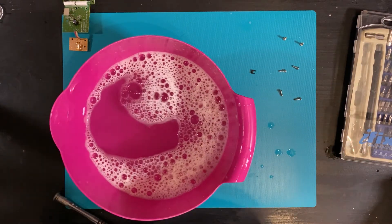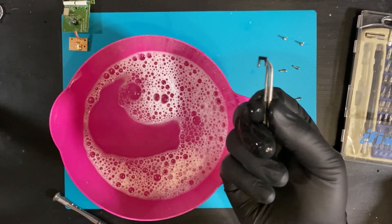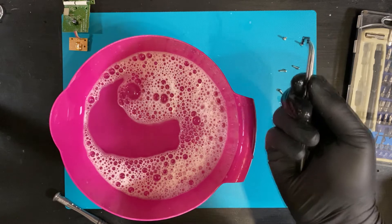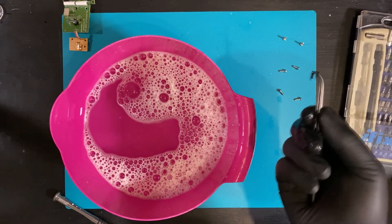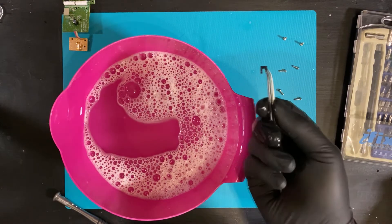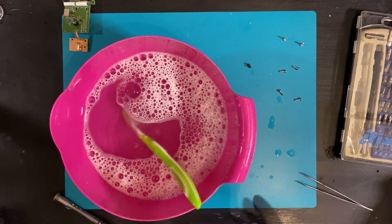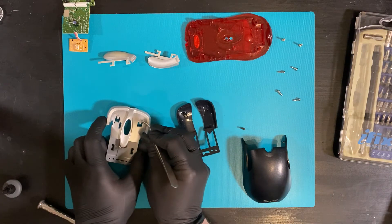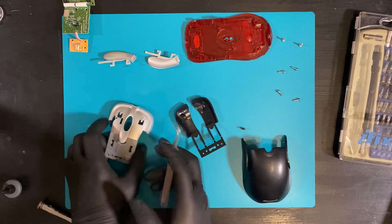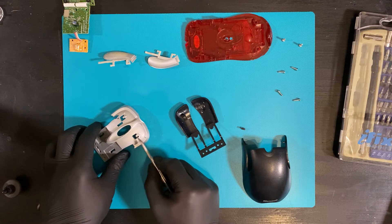We'll glue this thing back together and then we can reassemble it. If you want to take the entire thing apart, this may happen. Now all the pieces are dry. I already fixed this one with some super glue and some baking soda, mostly because this piece was really hard to keep in place.